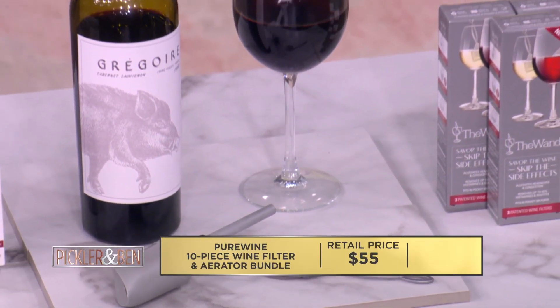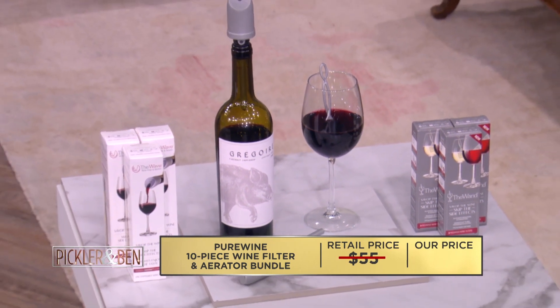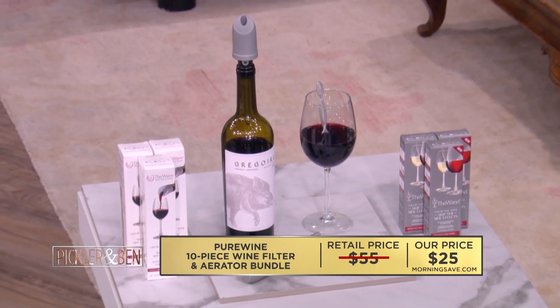Normally a wine filter like this would retail for as high as $55, but today it can be yours for only $25 at MorningSave.com. That's a savings of 55%.